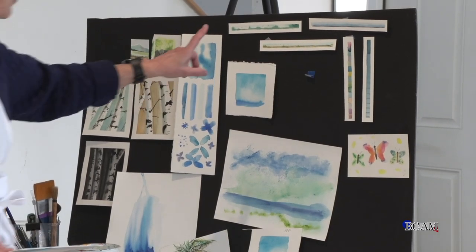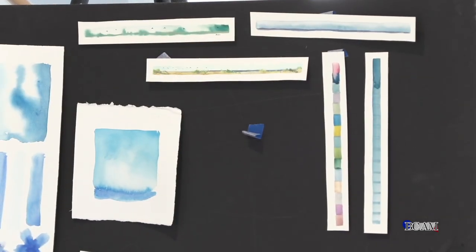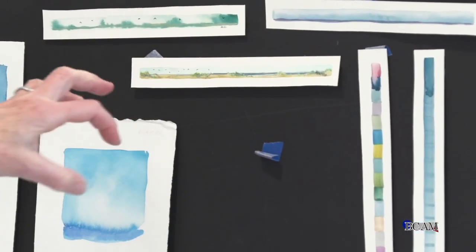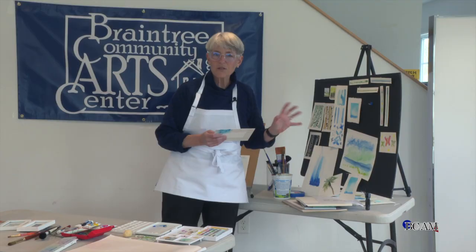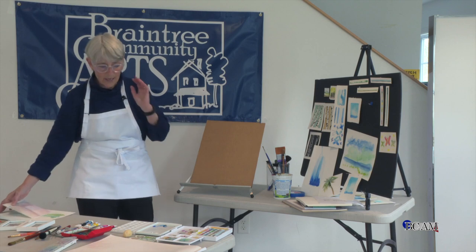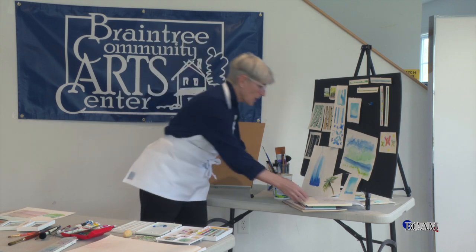Up in this little section, these are scrap pieces of paper I explored with one stroke of the brush and then added color. This one is like a mini masterpiece — really teeny tiny with seagrass. And then this one is a color sampler: I looked around the room, blended the colors, and those were the colors I was seeing. These are blues. So I'm going to set up a real simple demo and just do a sampler.